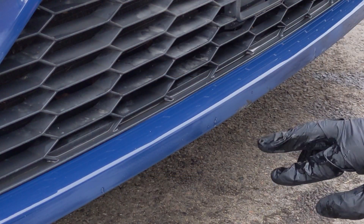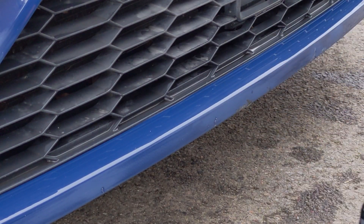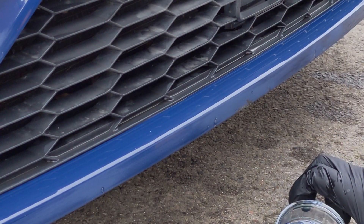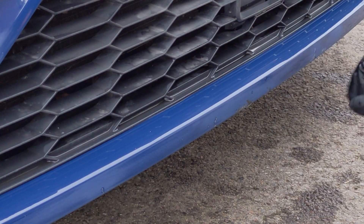We're back again to now put the paint on. This is being wiped back down with the IPA mix again, and here I've got a mix of paint and clear coat - about 70% paint to about 30% clear. I'll put you into time-lapse and now I'm going to fill in all of this with paint.